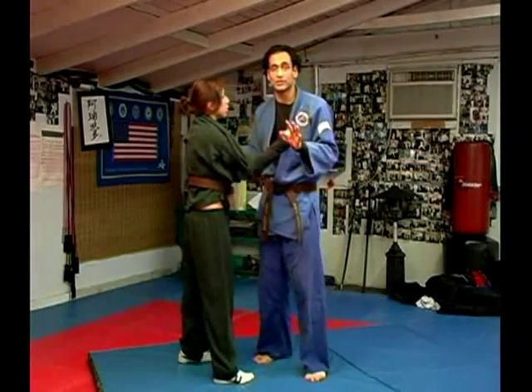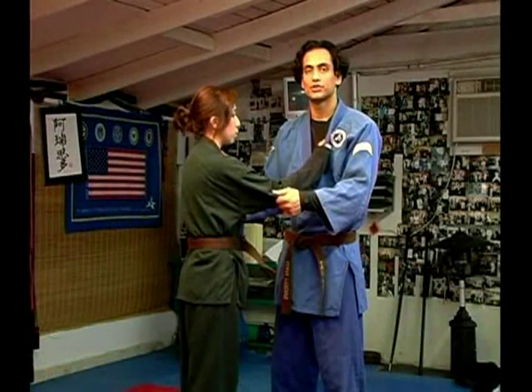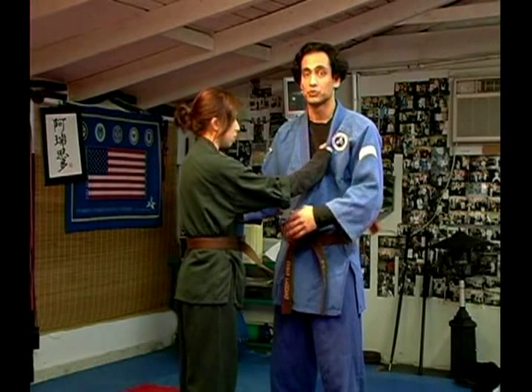You need a partner to practice this. Make sure you are both wearing a gi if possible. Now this is below the belt, and below the belt it is very important that you understand how the hips work in the throw.